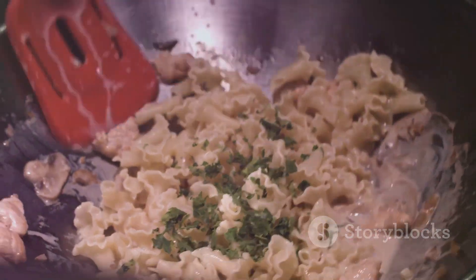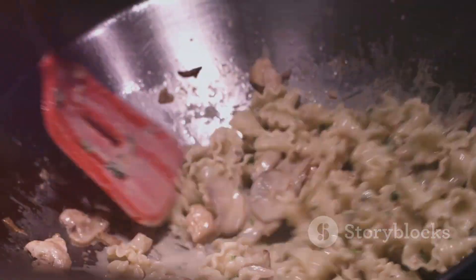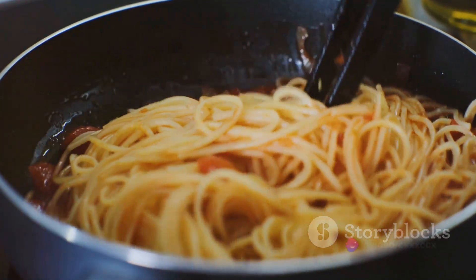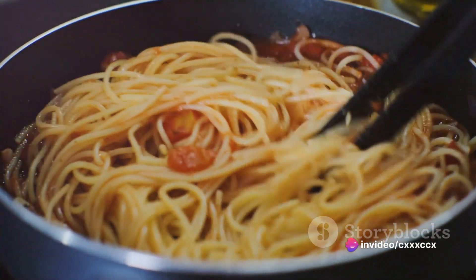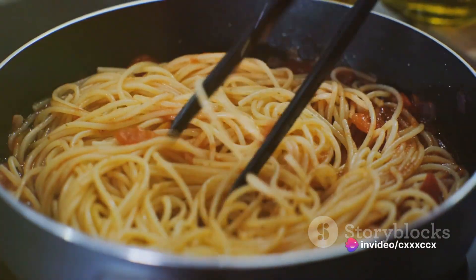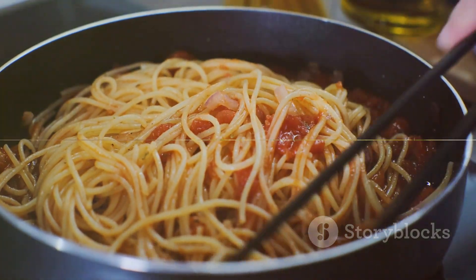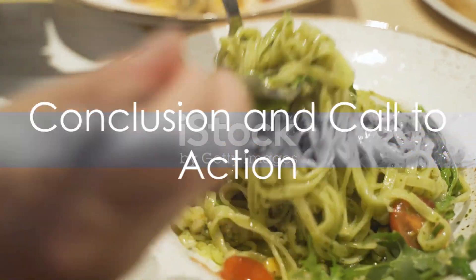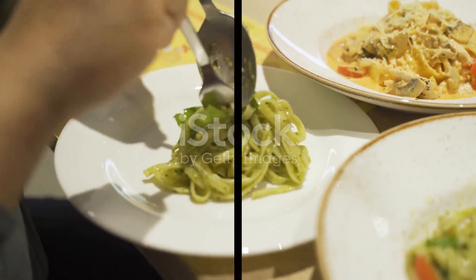In essence, keto pasta is not just a low-carb alternative to traditional pasta — it's a culinary adventure, a chance to experiment with flavors and ingredients. Whether you're an experienced keto dieter or just starting out, mastering the art of making keto pasta can open up a world of delectable possibilities. So why not give it a try? Unleash your inner chef and let the magic of keto pasta take over your kitchen.